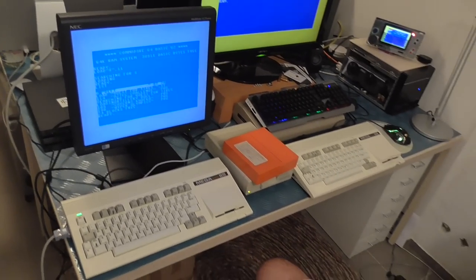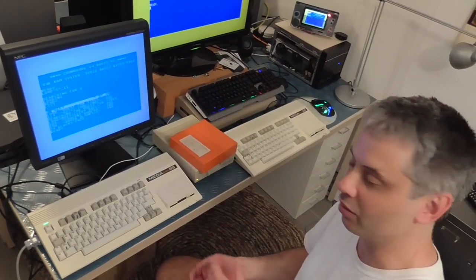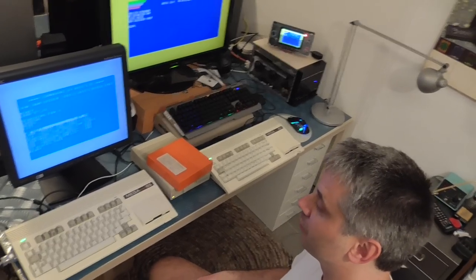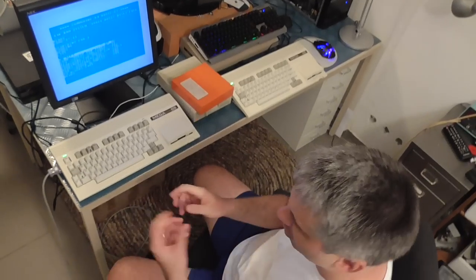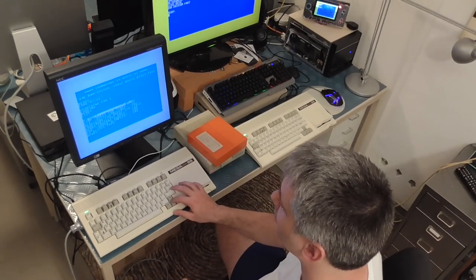Unfortunately, on an external drive this is one area where the 40 MHz mode of the Mega65 doesn't give you any help, because we're still limited by the speed of the disk drive and the timing sensitivity routines around it. Oh, we've got our cursor back.